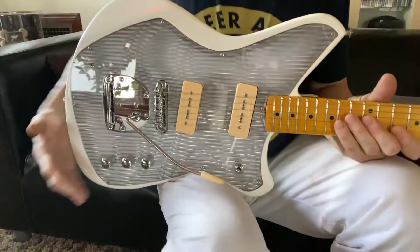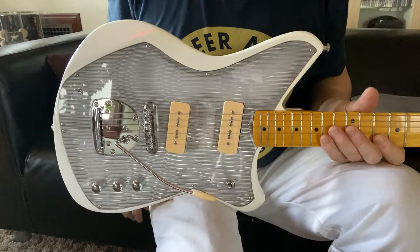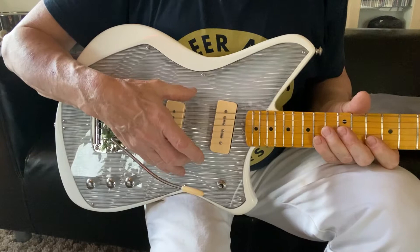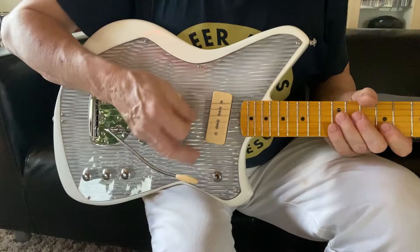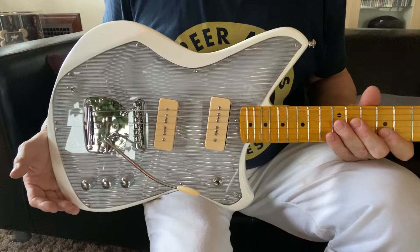Hey, look at this. It's a Pulse Star solid-bodied light show guitar. We call it a light show because behind this translucent panel, there are 30 high-intensity LEDs in three different colors that respond not only to the notes that you're playing and the frequency of those notes, but also to the intensity of your pick attack. It's all powered by a 9-volt alkaline battery that's carried on board and takes only seconds to change.